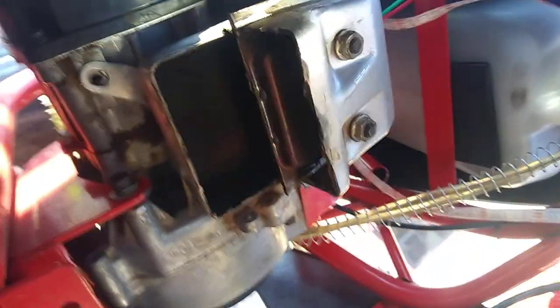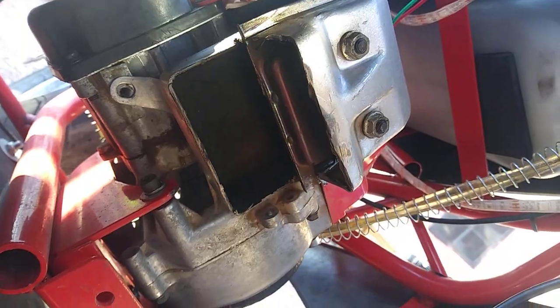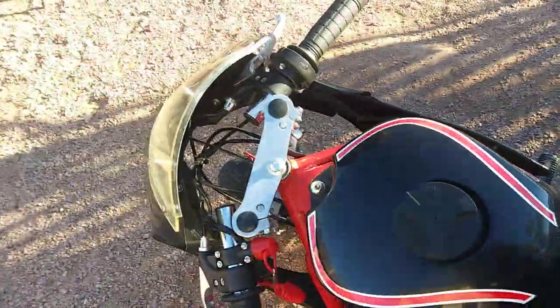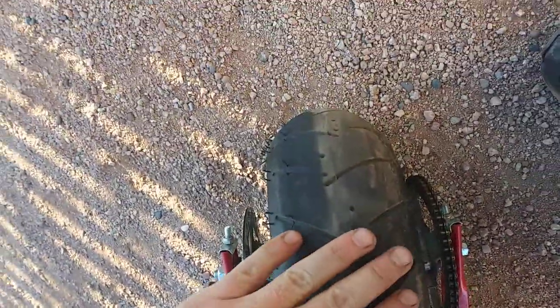I got it straight piped — I cut the exhaust open. It looks like some robot setup, but she's open now, so it's got a lot more bottom-end torque. It feels like it anyway. I'm starting to rub the tire.